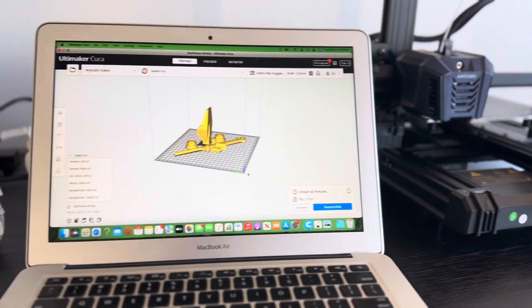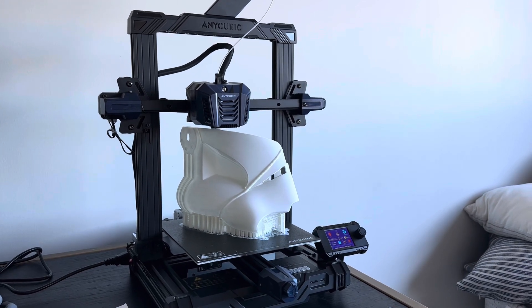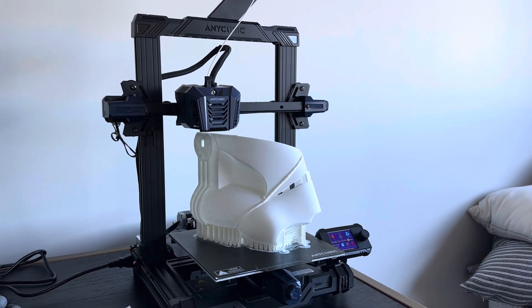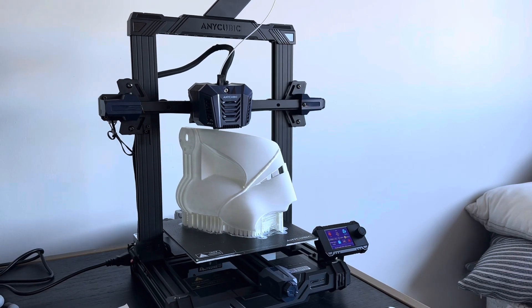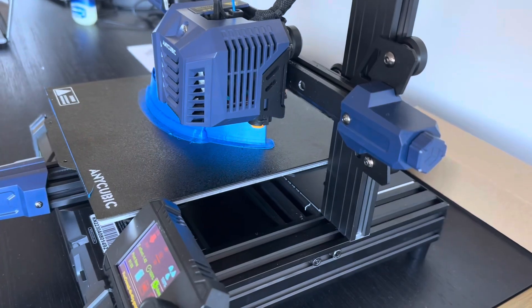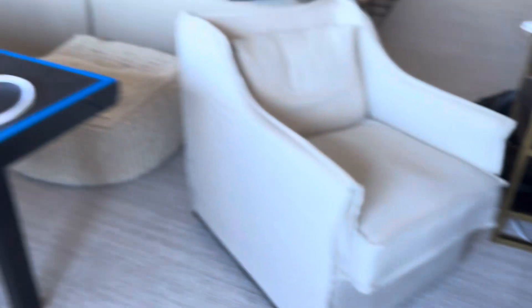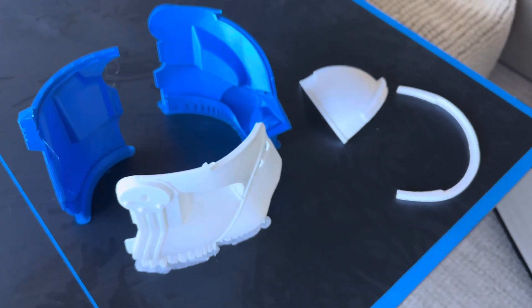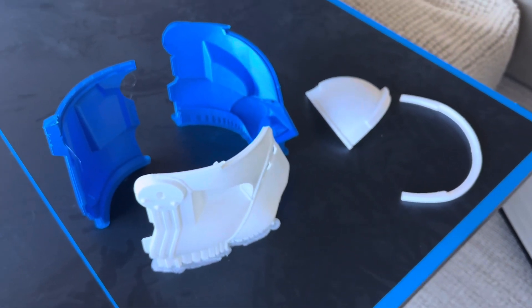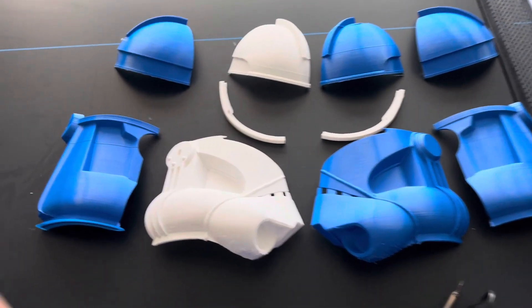Once Cura is set up, you're going to upload your files. I got mine from Galactic Armory, and they're already pre-sliced for smaller printers, which is nice. Use my code 3DELPRINT to get a discount, and you can do the Rex helmet just like me. It's already pre-sliced, and as you can see here, I'm just printing out all the pieces. With this printer, it took 10 prints instead of just one or two with my larger printer.